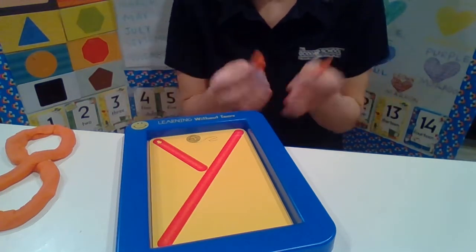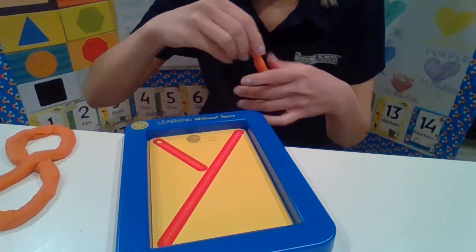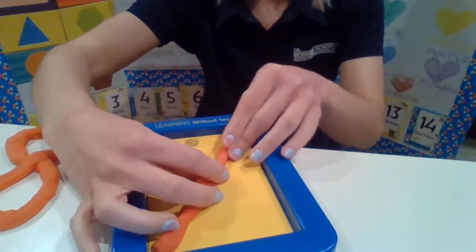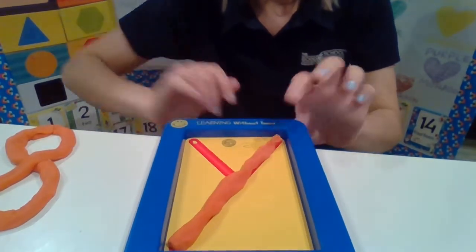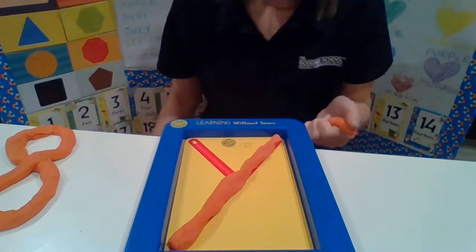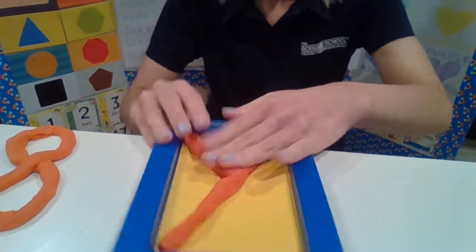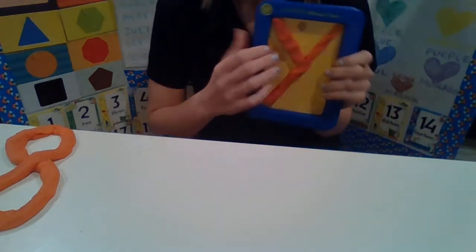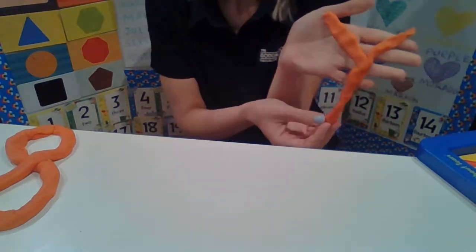So we're going to roll it out and place it on the letter Y. Then we have to put that part on — let's make it a little bit smaller, just like this. Y! Cool, right? Now we have the letter Y from our Handwriting Without Tears, and we did it with Play-Doh. So cool!